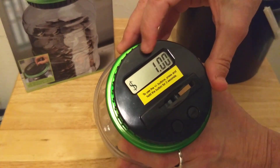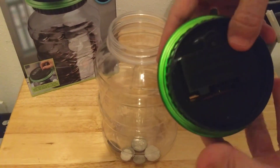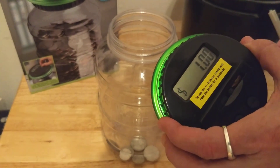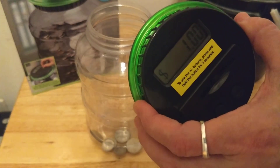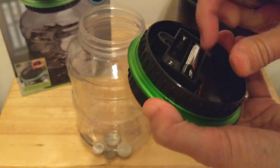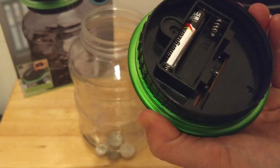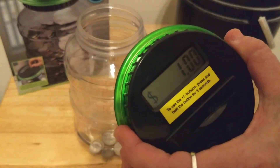When the display gets a little dim, that means you need to replace your batteries. You can take the batteries out and put new ones in as long as you do it within 15 seconds, so you want to have your two AAA batteries ready to go. It says I have one dollar — I take out the batteries and it still says one dollar. Put the new batteries back in and it was retained. That's a pretty cool feature.